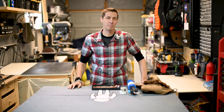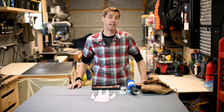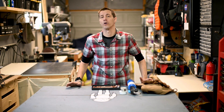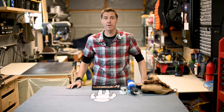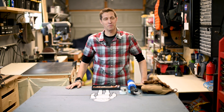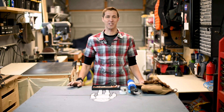Hi everyone. In this video we're going to be playing the role of plumber and start soldering up our copper pipes that are going to run the water through our sprinkler system. I've got a number of different things in front of me which we'll go over very quickly. We're going to be soldering copper pipes — I've never done that before, so it's definitely going to be a learning experience.